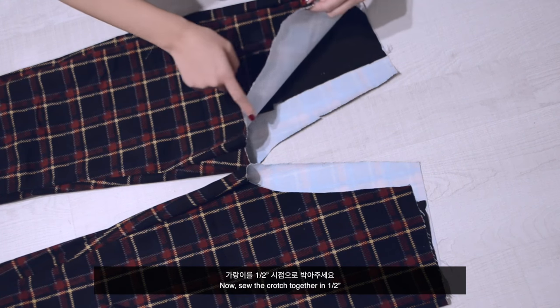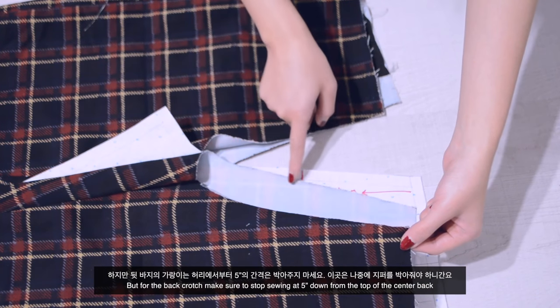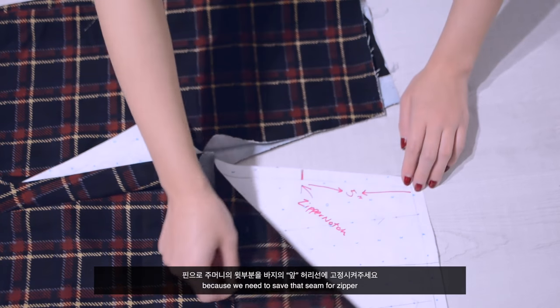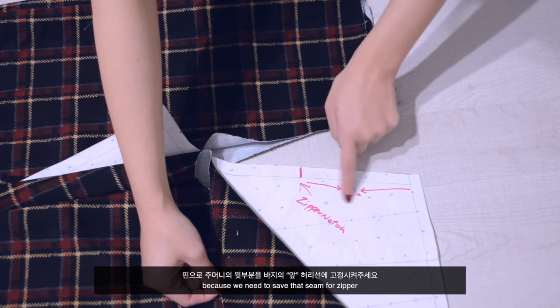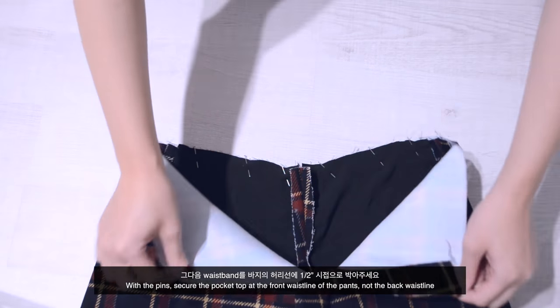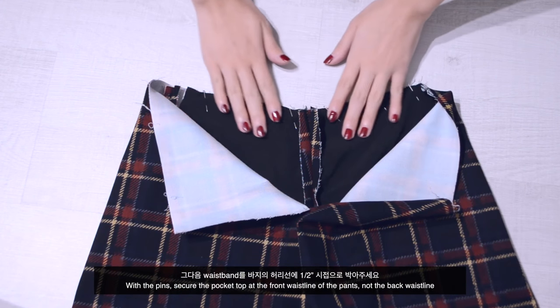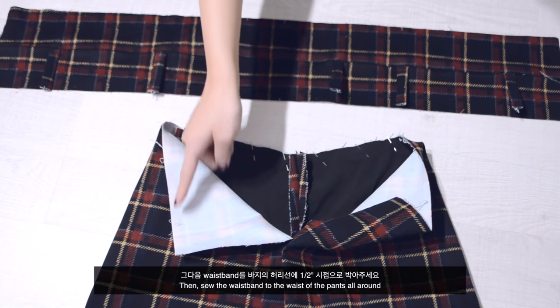Now sew the crotch together at half an inch. For the back crotch, make sure to stop sewing at 5 inches down from the top of the center back, because we need to save that seam for the zipper. With pins, secure the pocket top at the front waistline of the pants — not the back waistline — then sew the waistband to the waist of the pants all around.